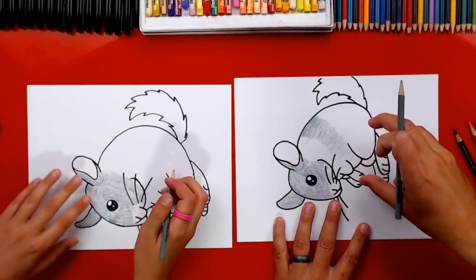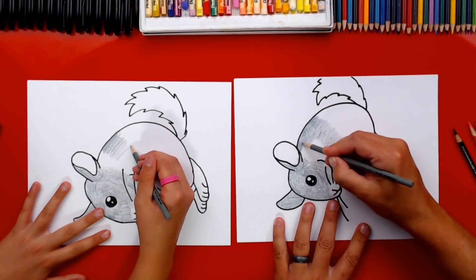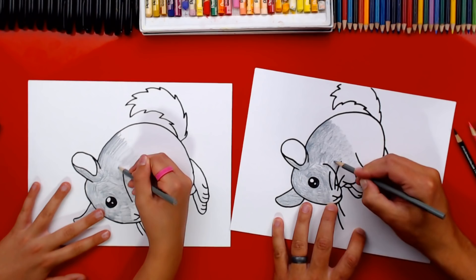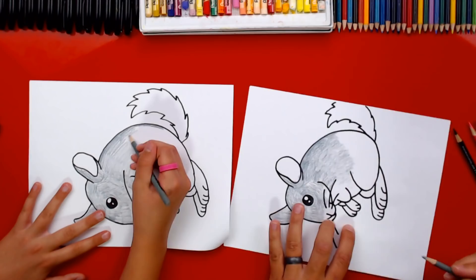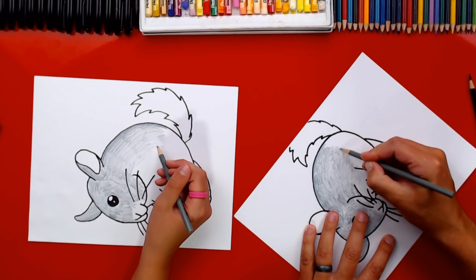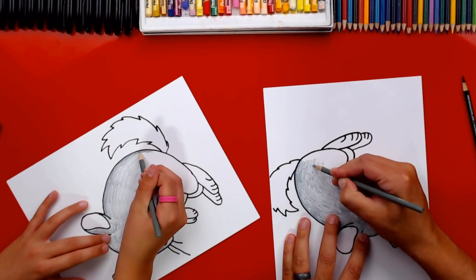While we fill in the rest of the chinchilla's body, let's answer some questions. Maria Hernandez asks: what's your favorite animal? Mine's a cheetah! You can't steal my favorite animal! Well, I also like monkeys — and snakes, like a cobra! I didn't know you liked snakes. Monkeys are probably my second favorite, but cheetahs — I love watching those nature videos.